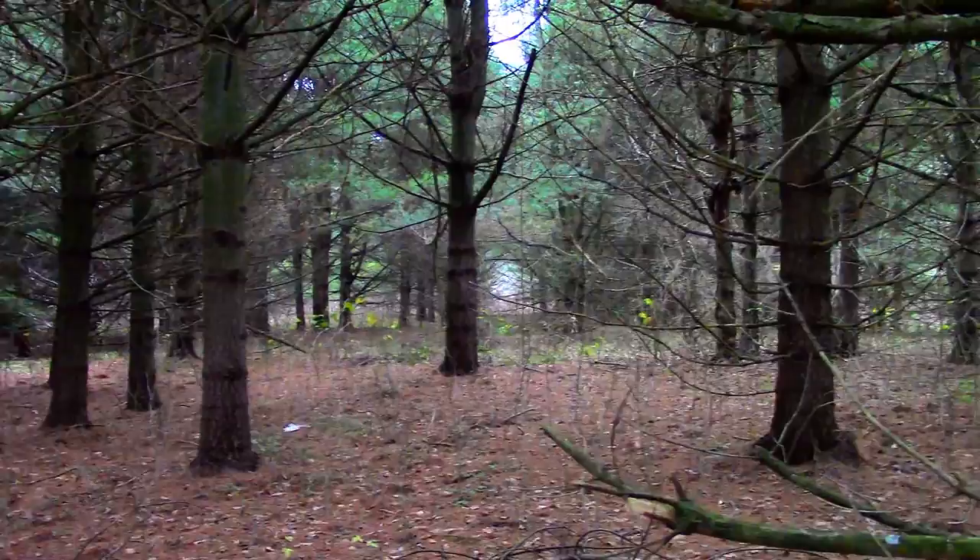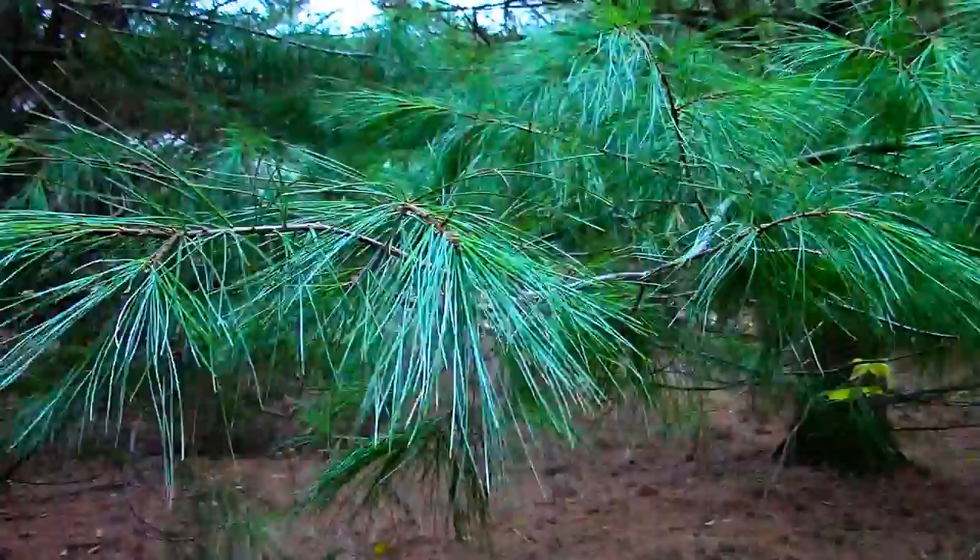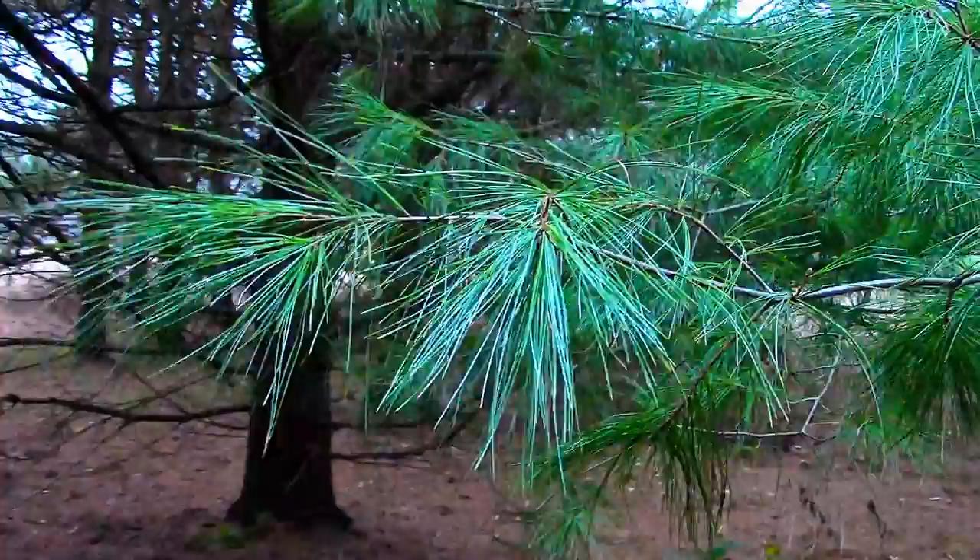Here's what the bark of a white pine looks like. When I identified that this was in fact a stand of white pines, I harvested a few handfuls of the needles.